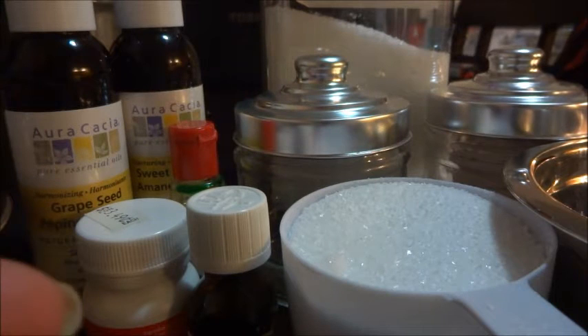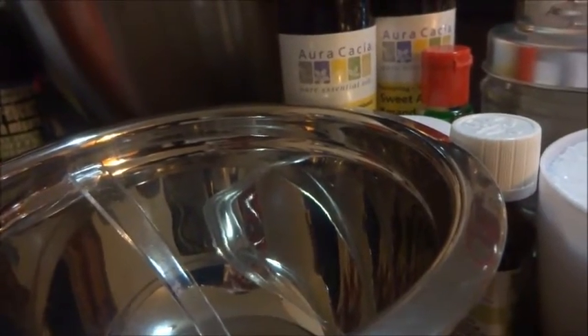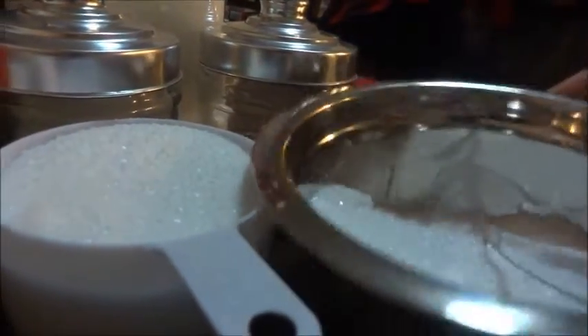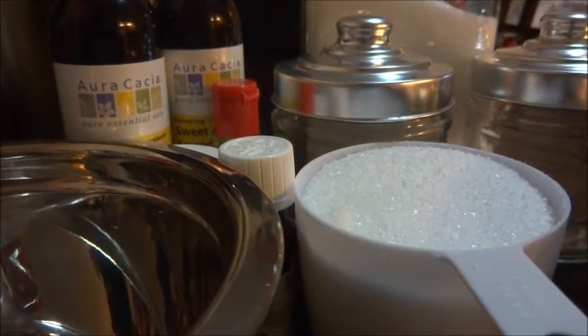You'll need a measuring cup to measure out a cup of salt. You'll need two little bowls to mix your salt in — I have one right there and another one right here with the cup already pre-measured. I'm just going to get everything organized and bring you back to show you what we're going to do.